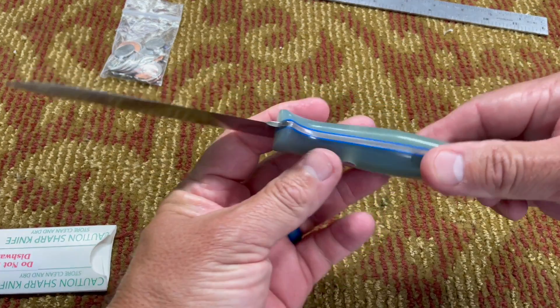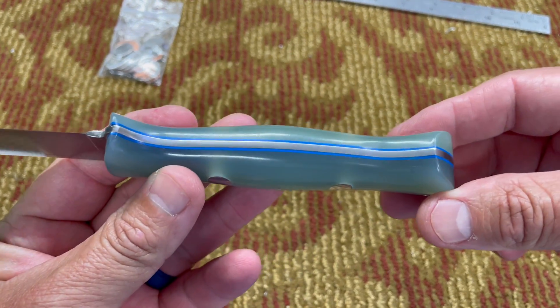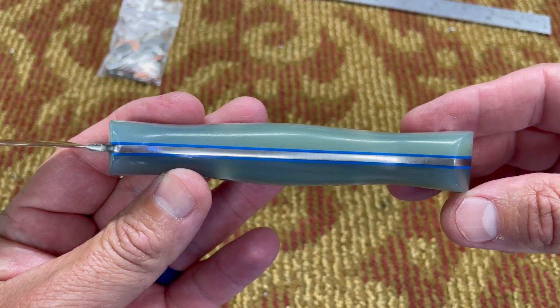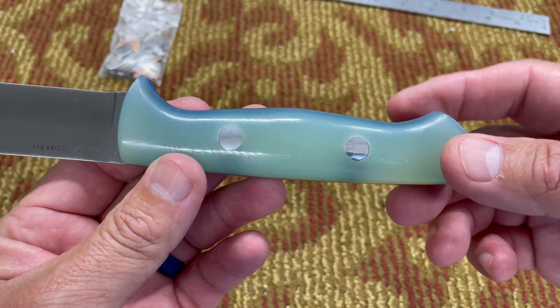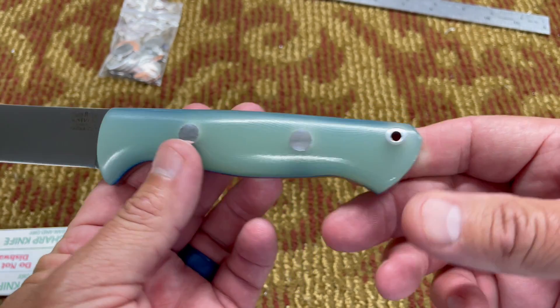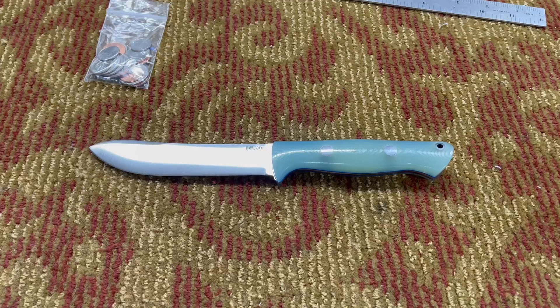I just love this color. You've seen some of the other knives in my collection in this color combination — jade ghost green G10 with the blue liners. I just love it, it's outstanding. Let's go over the specs real quick.